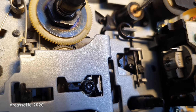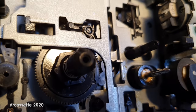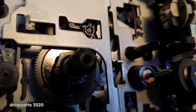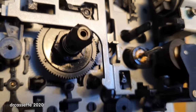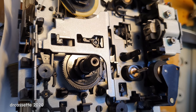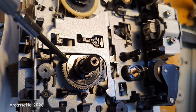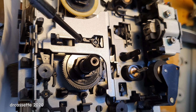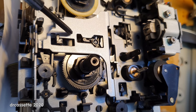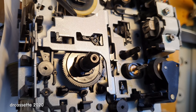Likewise over here, the take-up reel gets stuck at the broken tooth. You may wonder why the other direction — the reverse direction — does work. There is a simple reason: the troublesome gear is not involved in driving this reel in the reverse direction. That is done directly by a hidden gear coming through from the back. So this broken gear is completely out of the game in the reverse direction.